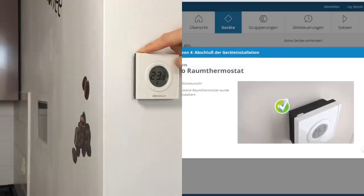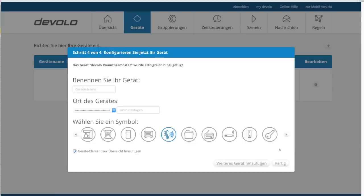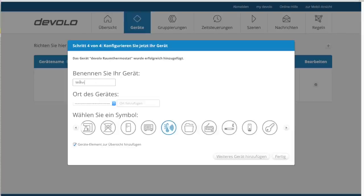Hier hatte ich wirklich zum ersten Mal das Gefühl, dass es etwas werden kann mit diesem Smart Home und Massenmarkt. Nun noch einen Namen, Raum und ein passendes Symbol vergeben – fertig.